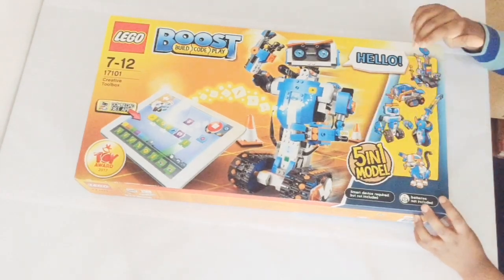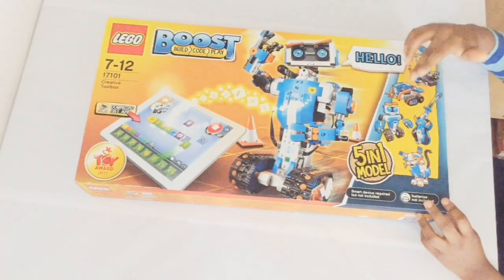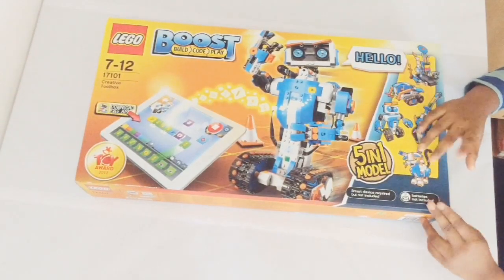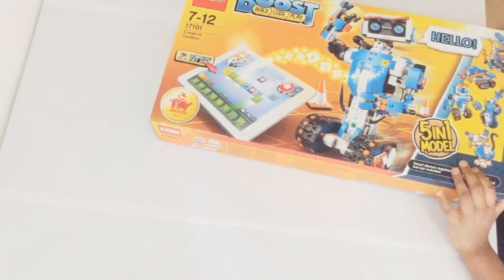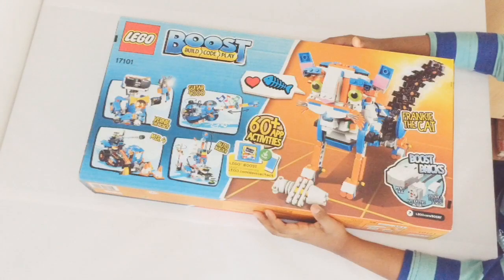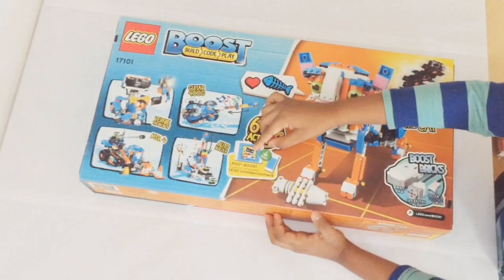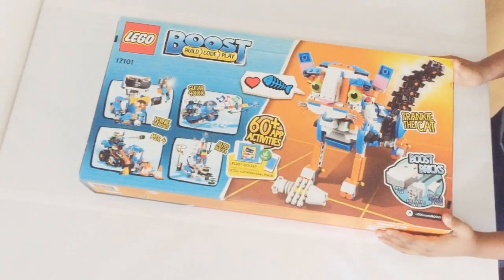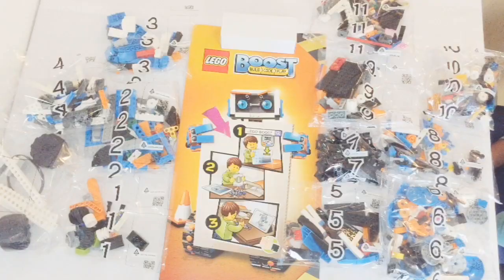Okay guys, this set features a five-in-one model, so it's an Auto Builder, MTR4, Guitar 4000, Vernie the Robot, and Frankie the Cat. This requires a tablet to do the coding. On the back it has the apps — it has 60-plus activities — and it has the symbol of the LEGO Boost.